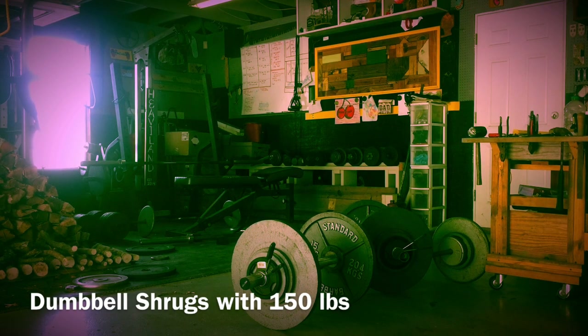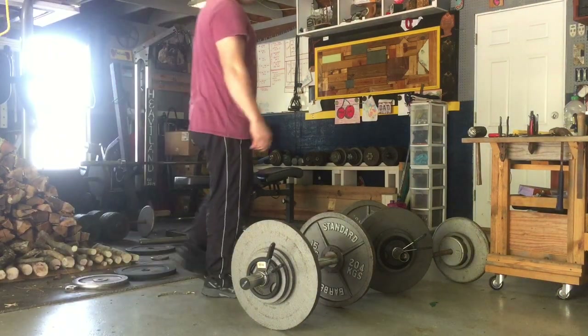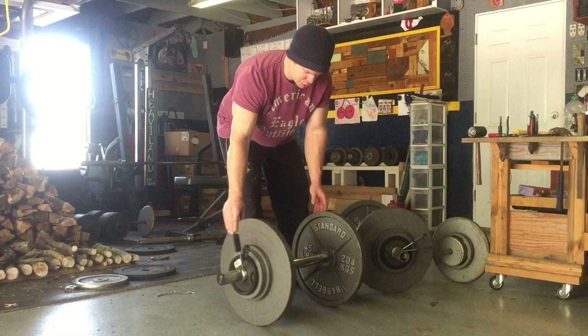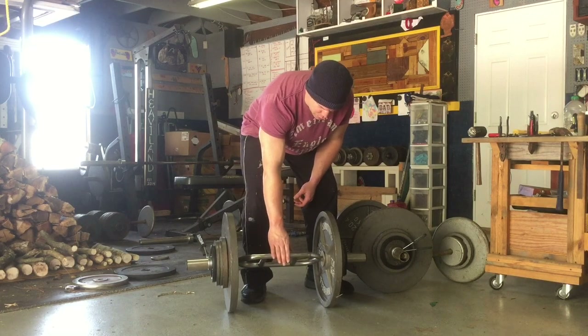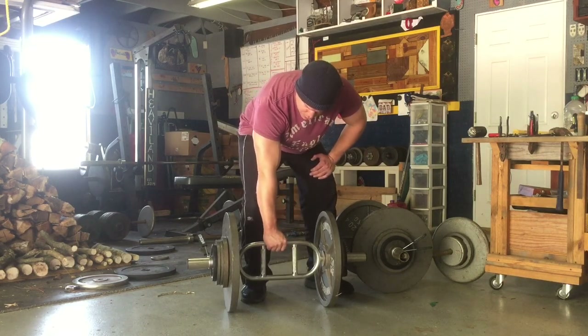Hello everyone, this is David from DIY Gains, and today I'm doing delts and traps for my workout. What I decided to do differently today is use my parallel bars in place of dumbbells for dumbbell shrugs, because they swivel to an upward position.